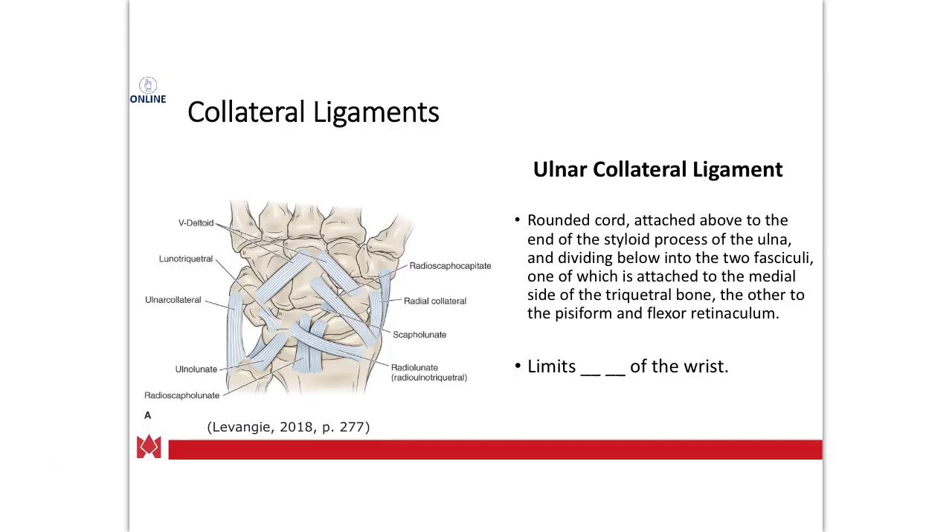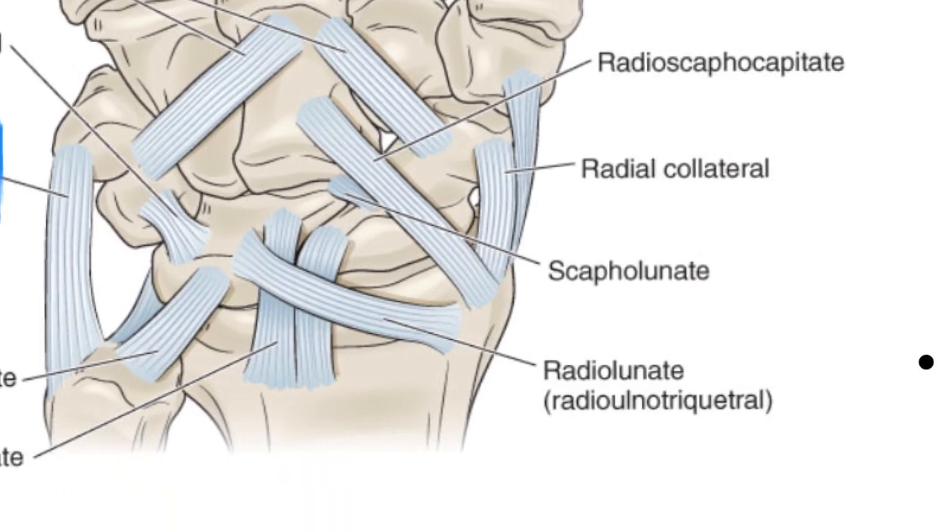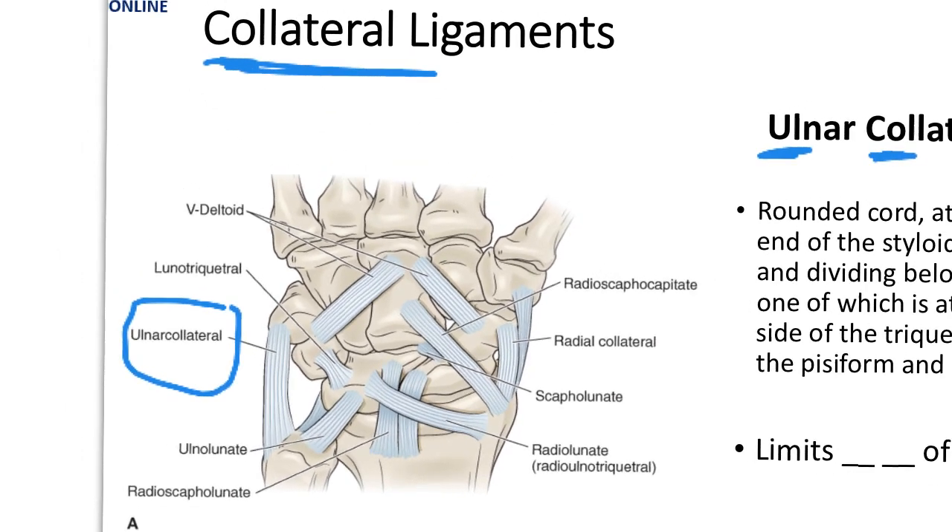Just like at the elbow, you have two collateral ligaments at the wrist. We'll talk about the larger of the two: the UCL of the wrist, the ulnar collateral ligament. You can see it connecting the ulna to the carpal bones, and it is going to limit radial deviation of the wrist. It gets compressed or shortened with ulnar deviation.